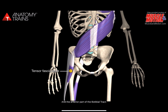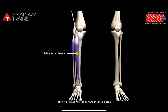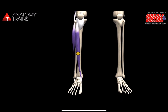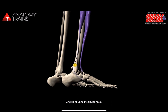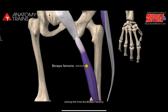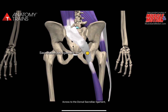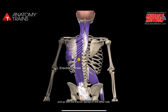Onto tensor fasciae latae and the anterior part of the iliotibial tract, following tibialis anterior down to the medial arch, picking up the peroneus longus tendon on its other side and going up to the fibular head, joining the biceps femoris — the outside hamstring — onto the sacrotuberous ligament, crossing to the dorsal sacroiliac ligament, and up with the erector spinae on the other side.